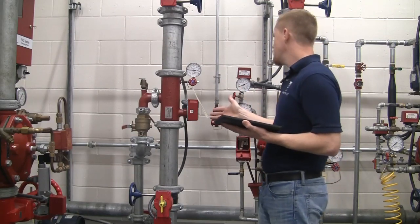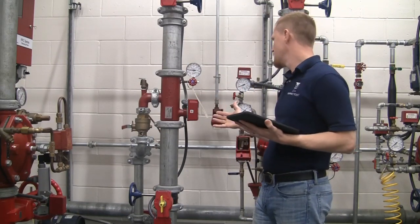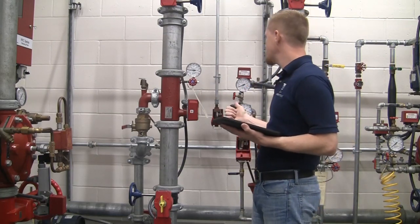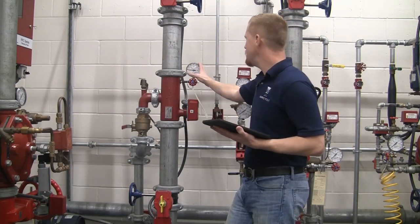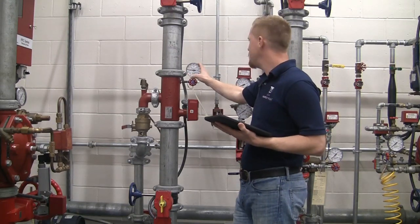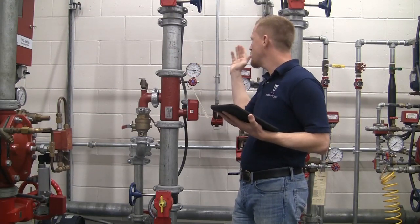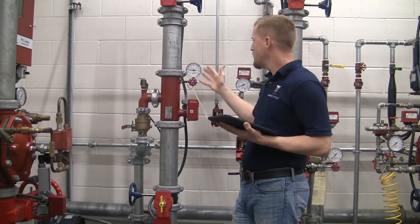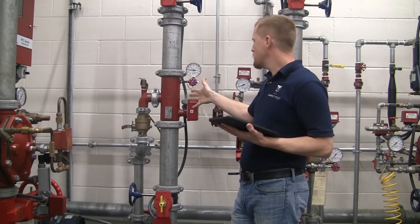So the first thing to do, we want to identify what type of system this is. There are a few key components to this system that let us know what type of system it is. We have one gauge here reading a little above 50 psi. One gauge will show that it is a wet system. We don't have a clapper style valve — it's a riser manifold, floor control valve.